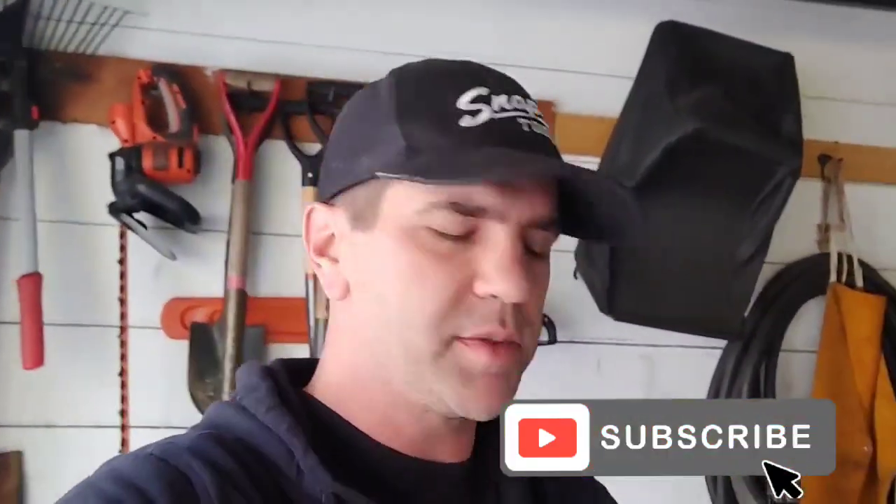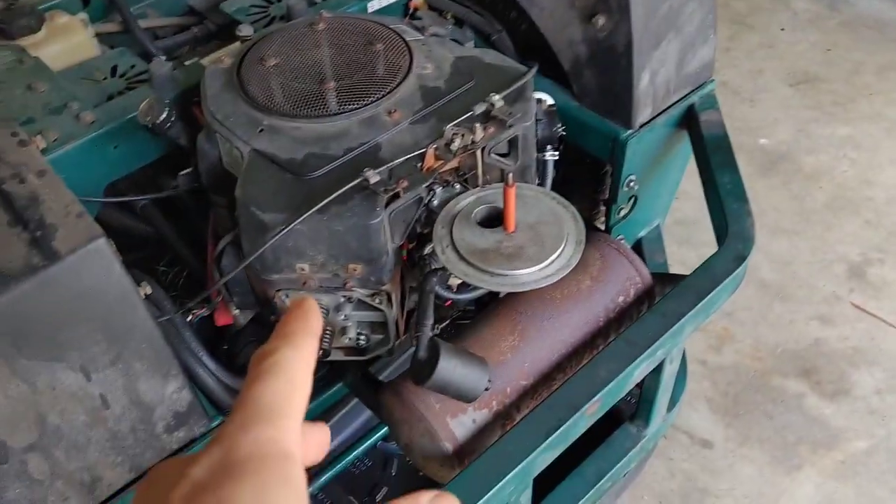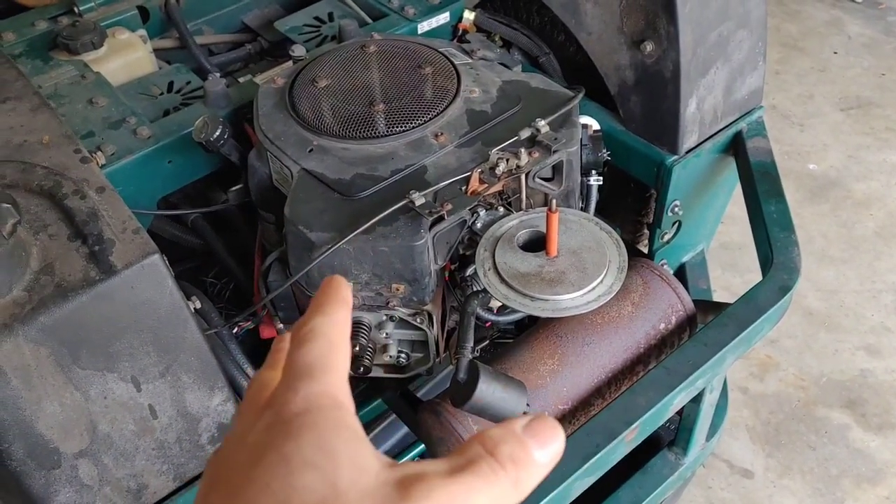What's up guys, hope you're doing well. If you haven't already, hit that subscribe button - that really helps me out. In this video I'm going to be showing you a little project I got going on. I got this mower - it's a friend of mine's mother's mower.